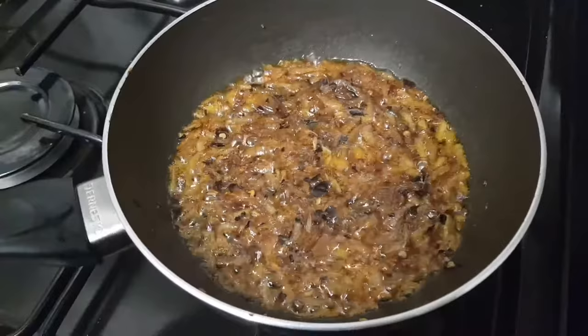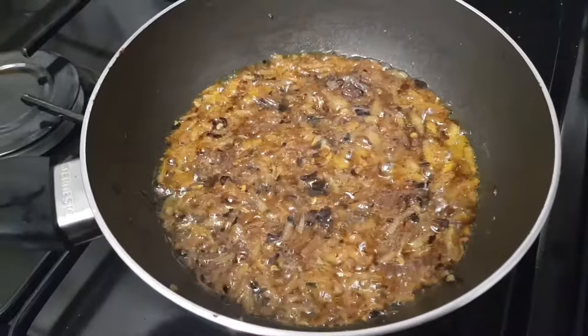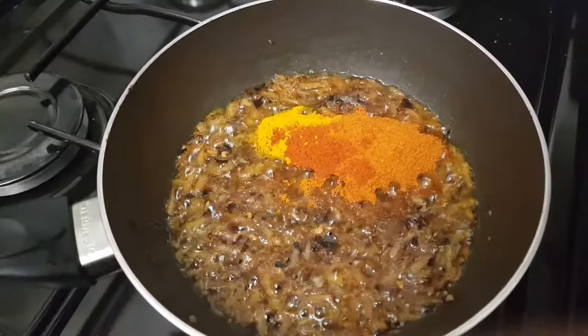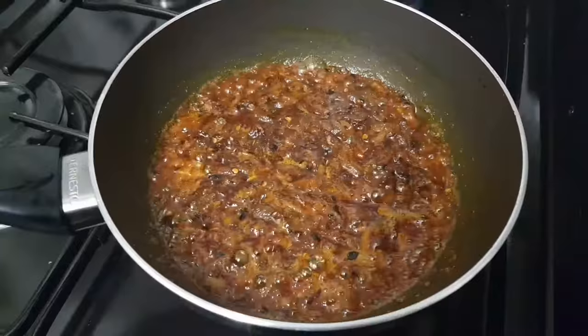The onions are now soft. I will add the mustard, mix powder, chili powder, and haldi. I will mix the forum. Then I will add a little water and mix everything well.